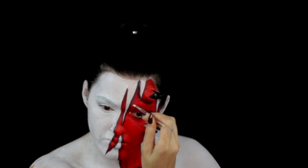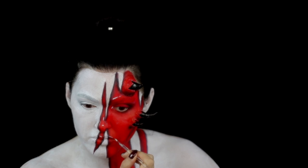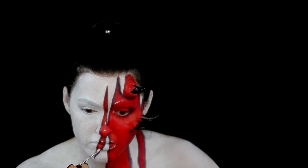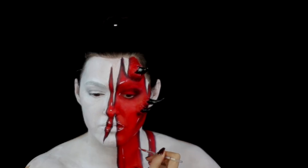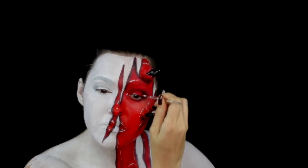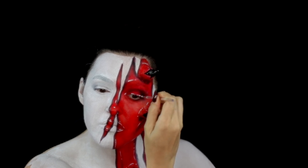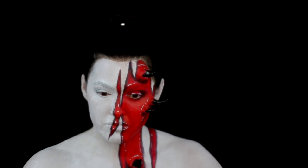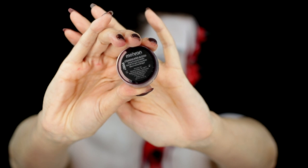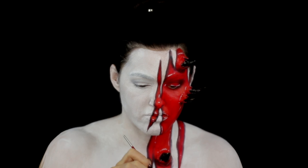I used the white from the Makeup Forever flash colour case to add in small details. And I used the Mayron coagulated blood around all the horns to add to the illusion of them breaking out of the skin.